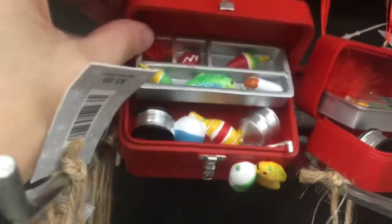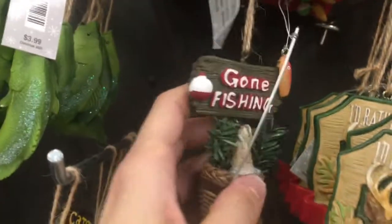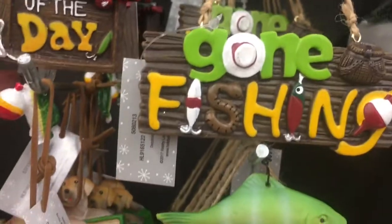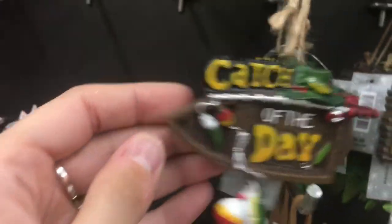She's wearing a nice red dress. Who likes to fish? Tackle box. Whatever kind of fish that is. That's cute — it's got the pole and the basket and the fish. I'd rather be hunting. Go on fishing with fish attached. Catch of the day. Boat.